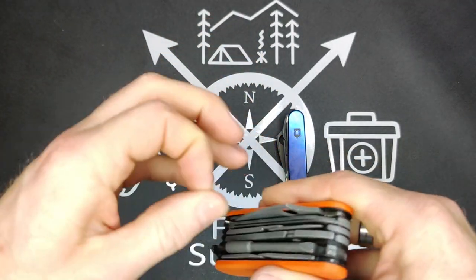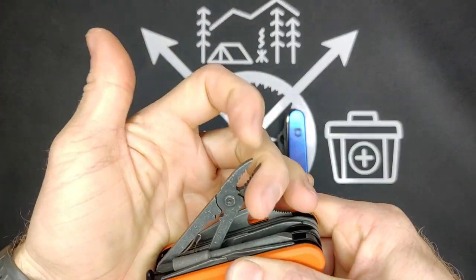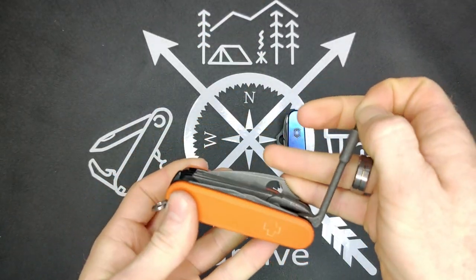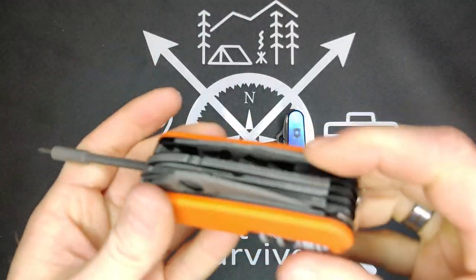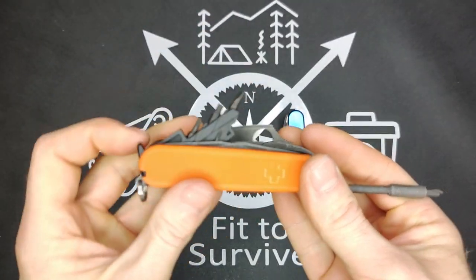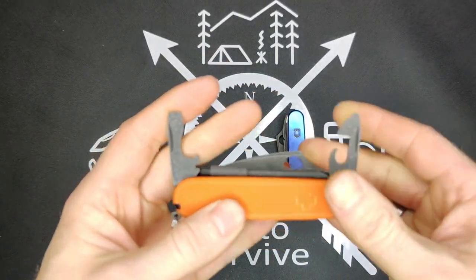Then we have the scissors, then the pliers, and the bit driver. As you can see, it's been acid etched. The finish here is an acid etched and aluminum wash, whereas on the blue knife it is acid etched and brass washed. I'll show that as a comparison in a bit.